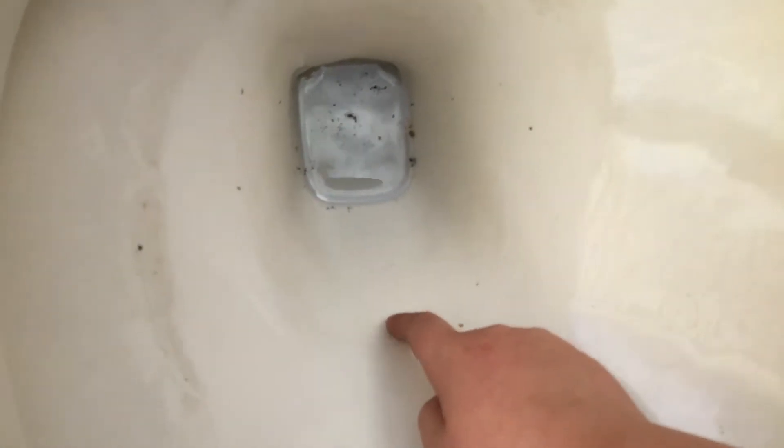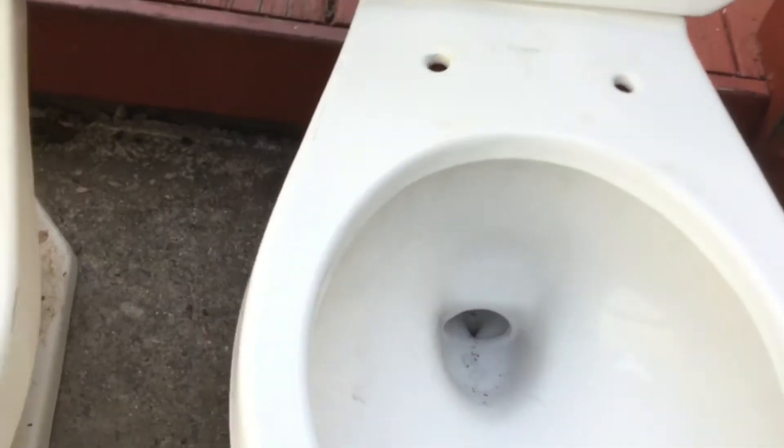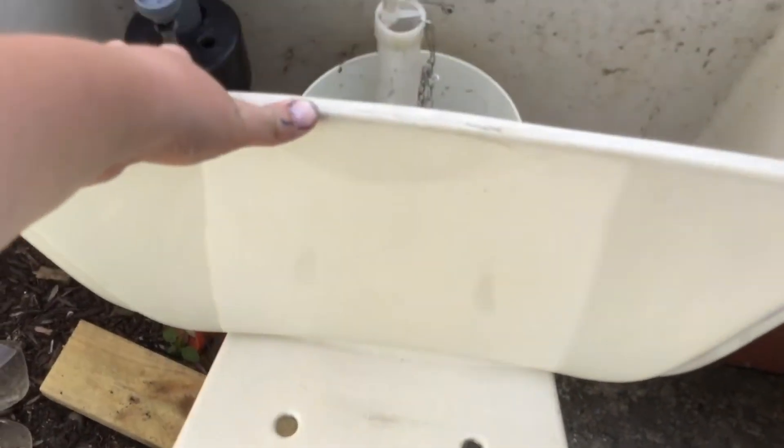On these, the real water level — you can barely see it but it's about right there. On these, the back gets really thin right there, but this one doesn't. The tanks are different. Like I said, they would usually come with the same tank; I don't know why this one came with a Mount Vernon tank.